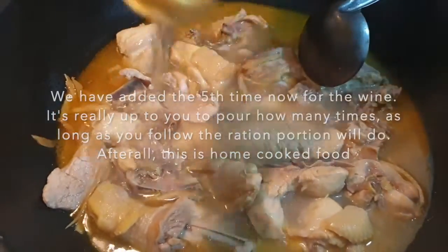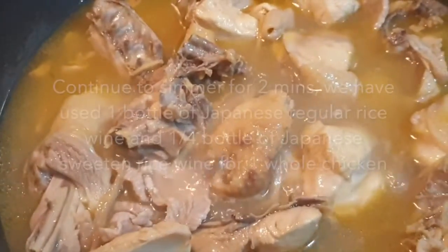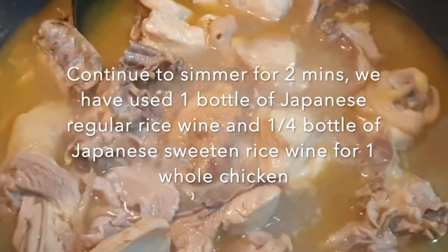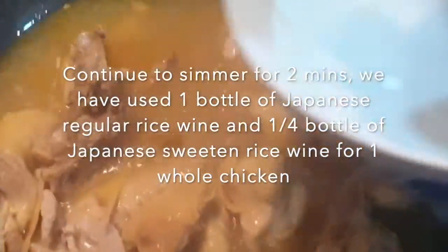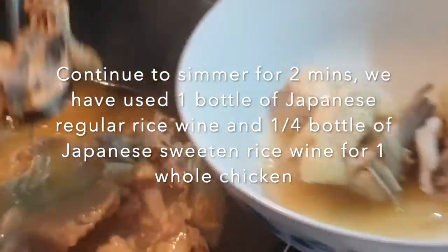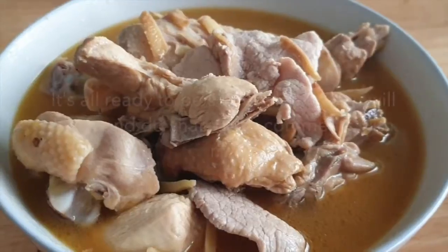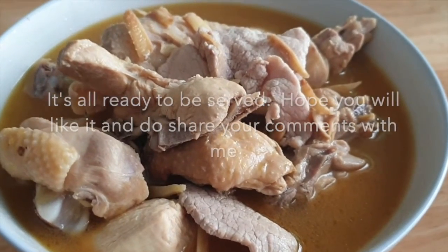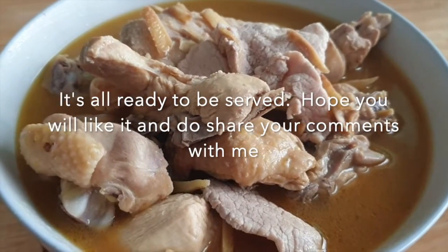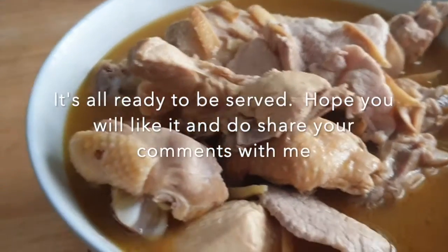We are adding in the regular wine for the fifth time now. We will simmer this for just another 2 to 3 minutes — it's good enough just to get the wine taste. Now my mom is dishing it out. Chicken, done cooking. My mom has added all together 5 times of wine. But on the last round of wine, you have to dish it out after 1 to 2 minutes just to let it flavor. It looks so good — I'm going to have my lunch now.